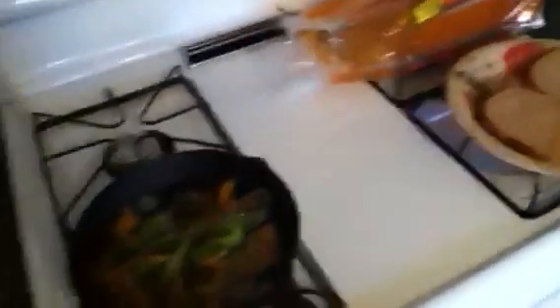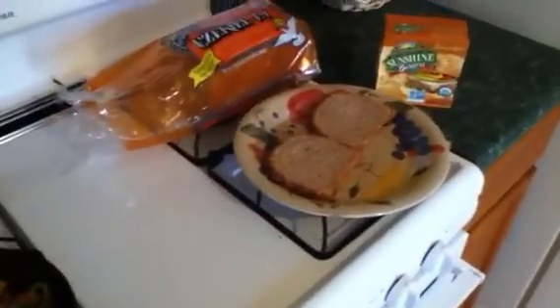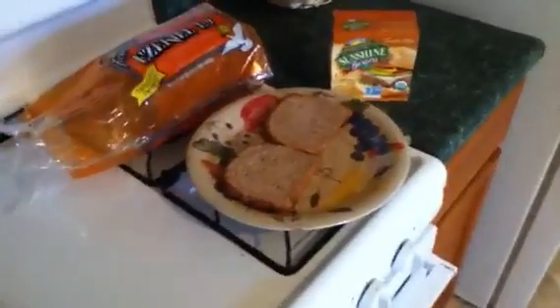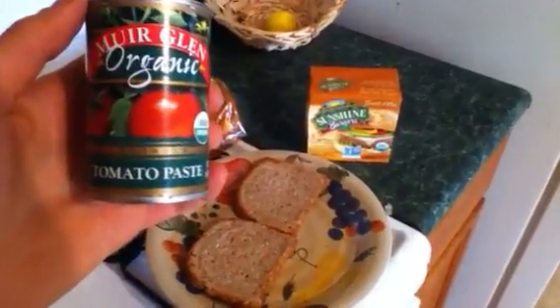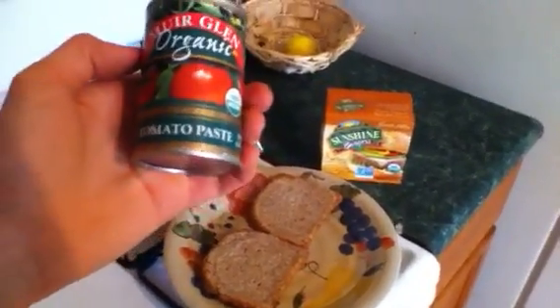I just thought I would make this quick video for you guys showing you this really delicious recipe. Also, if you want to use a ketchup, you could make your own ketchup, or you could buy an organic ketchup without sugar. Or some people like to use tomato paste — just take a little bit and use it as ketchup.